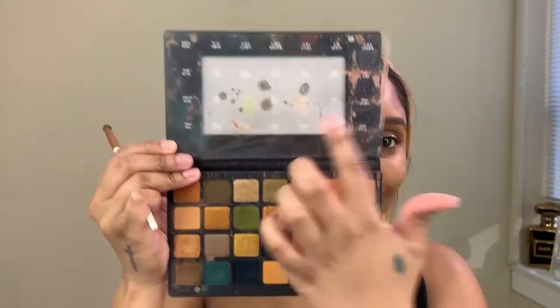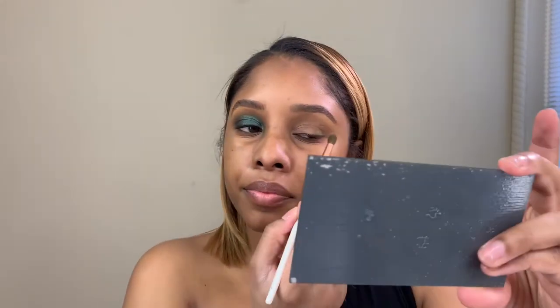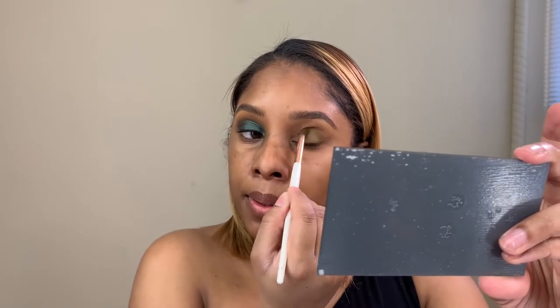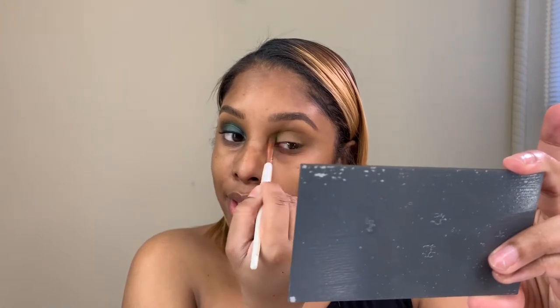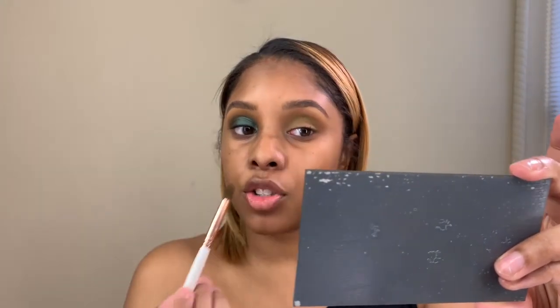The second shade is going to be out of the Natasha Denona Metropolis palette — this is exactly what it looked like. As you can see, the mirror keeps falling out — that's how they sent it to me, but it's okay. We're going to pack this on the outer corner too. This is a Morphe brush as well; it doesn't have a number on it but it's tapered, which makes it a good smaller brush. We're going to keep this low and tight in the crease so this is going to be something for our green shadow to transition into.